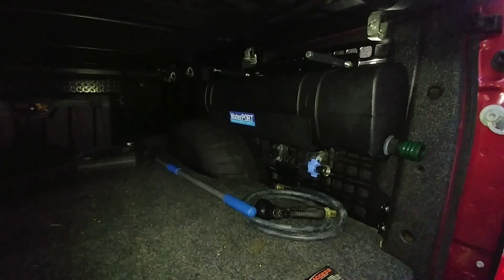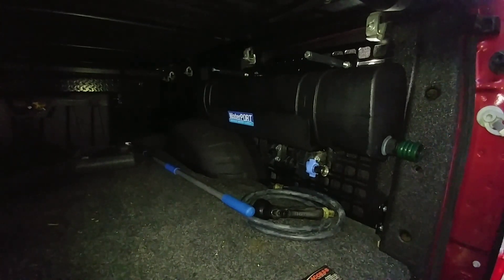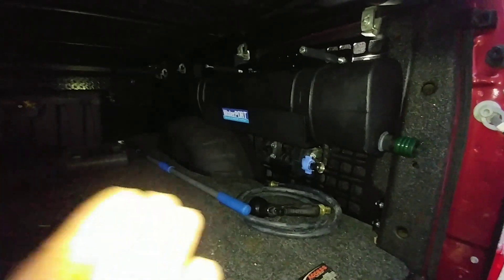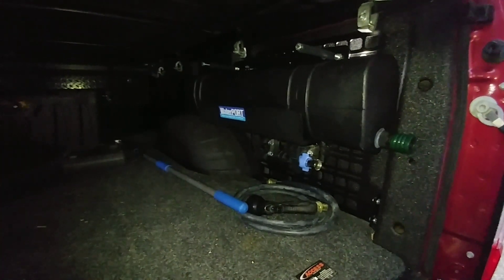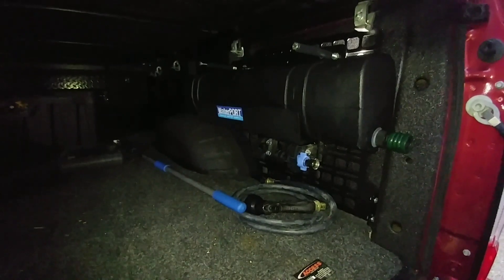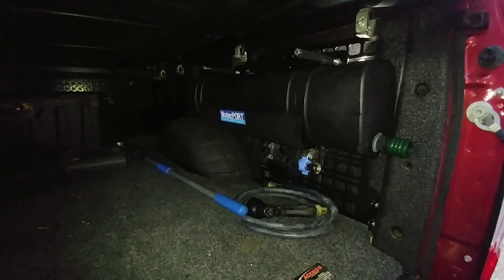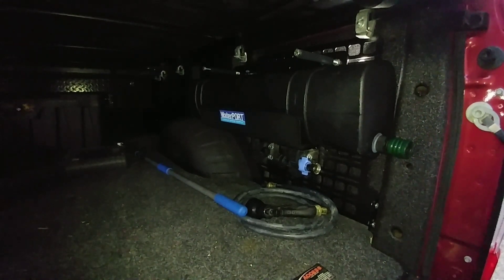What's going on guys? So when I did the install video for the Built Right rack system for the back of my truck, I talked a lot about this water port and the fact that I wanted to reposition it to the Built Right rack. A lot of people chimed in wanting to know what a water port is and apparently missed the video where I explained it.